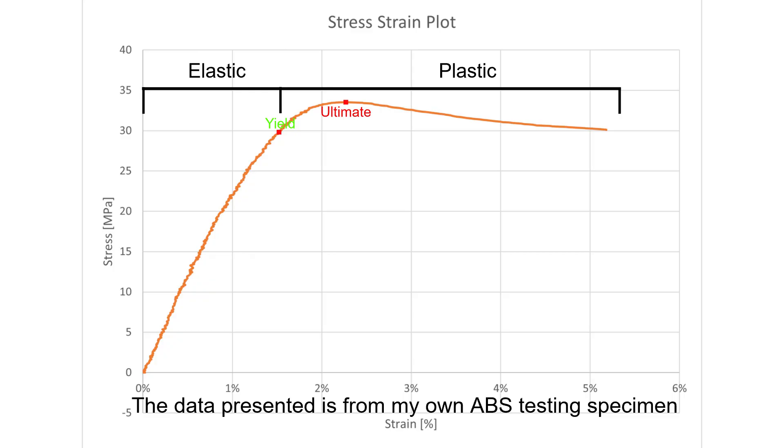When you plot stress against strain in a graph, you will get what is known as a stress-strain curve. The curve is separated into the elastic region and the plastic region.